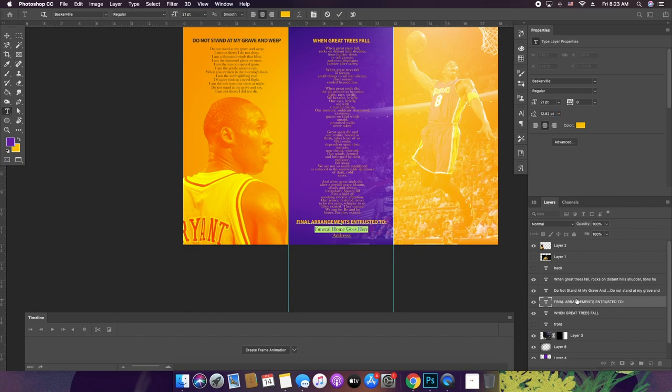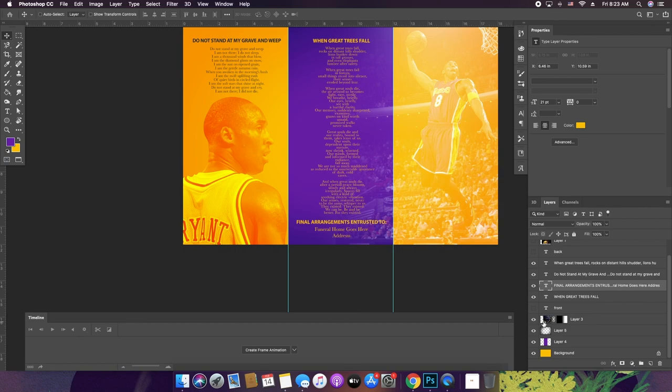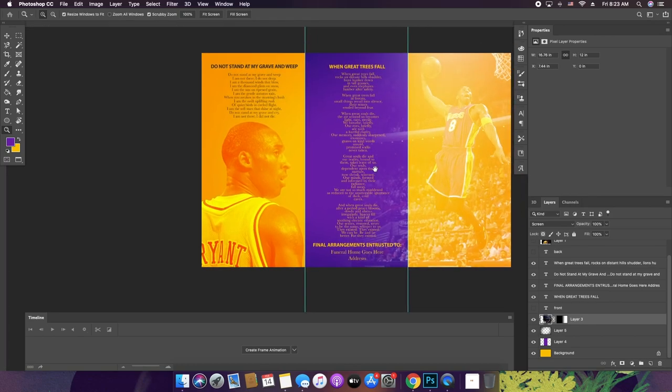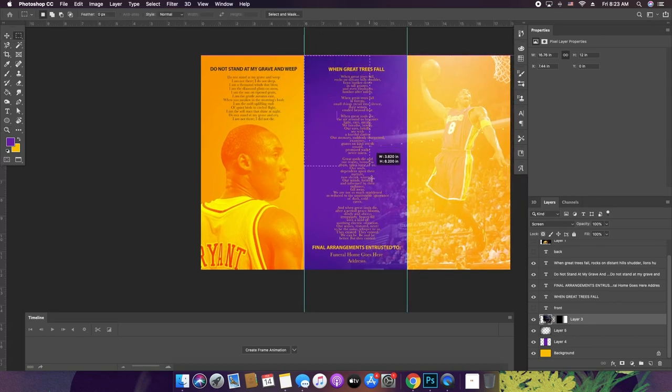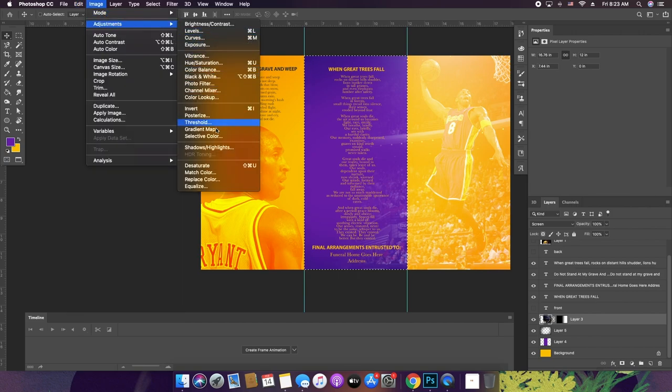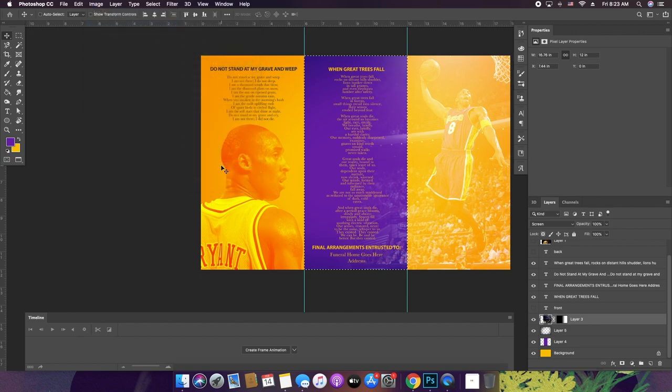For some reason these colors are bugging me. What I want to do is highlight the middle section again with the marquee tool, select Kobe's layer, and since it burns over to this side, I just want to mess with the part that's in the purple section. I'll go to Image > Adjustments > Desaturate to get that color out. One could argue it was better with the color, but it's artistic choice.